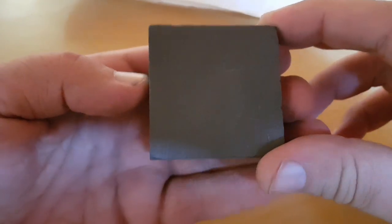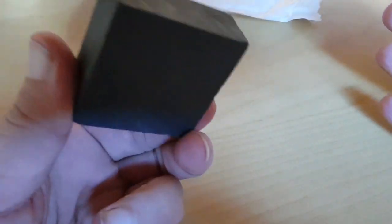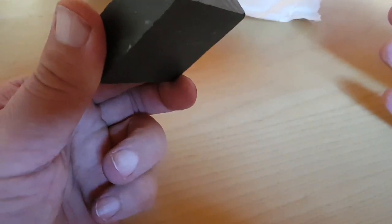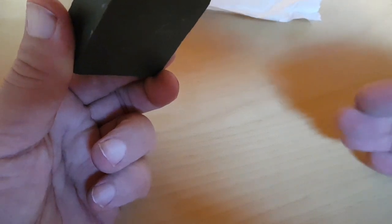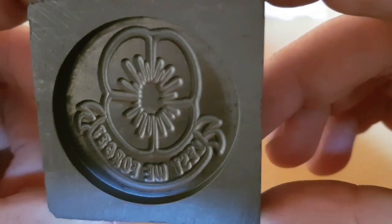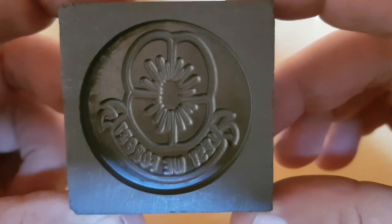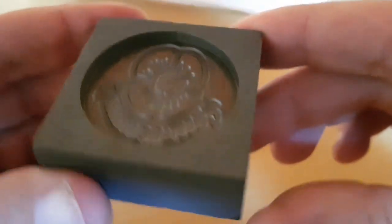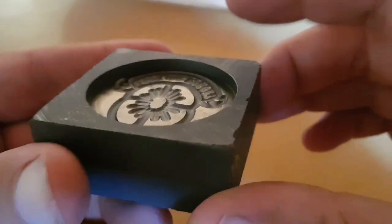Looks good, doesn't it? Are you ready? Kyle, the one who actually makes these, does a fantastic job. I'm going to put a link to his eBay account — he does personal molds, that's what he does. Here's my latest. I wanted a poppy, and I wanted it to say 'Lest We Forget.' And boy oh boy — I won't forget. That is really good, really nice.